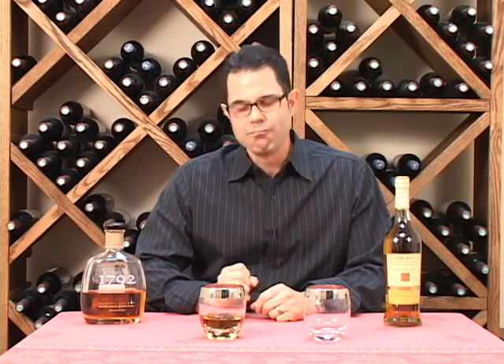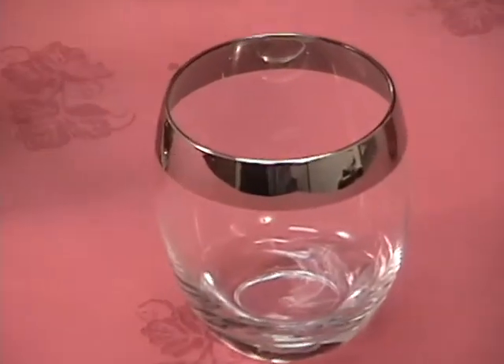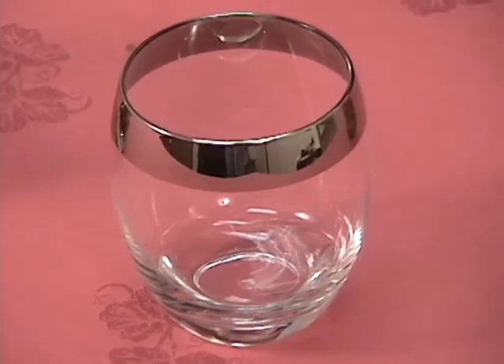Hi, I'm Marshall Tilden with The Wine Enthusiast. Today we're looking at our popular Madison Avenue whiskey glasses. These glasses are mouth-blown, made from lead-free crystal, and they have this really cool metallic silver rim as well. So they give you that retro feel like you're back in the 60s on Madison Avenue.